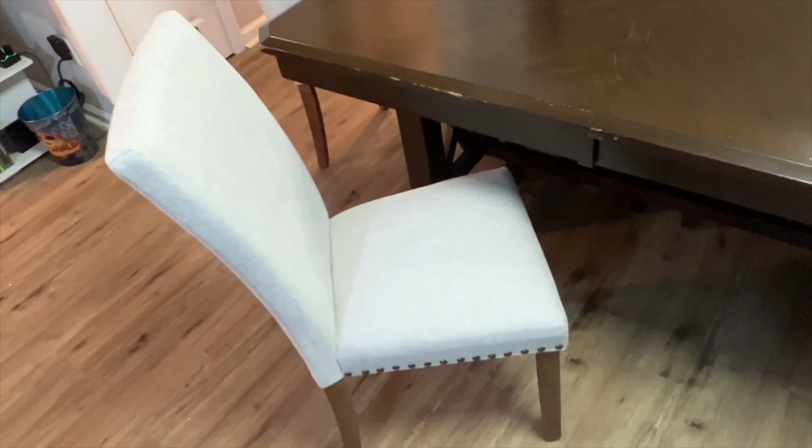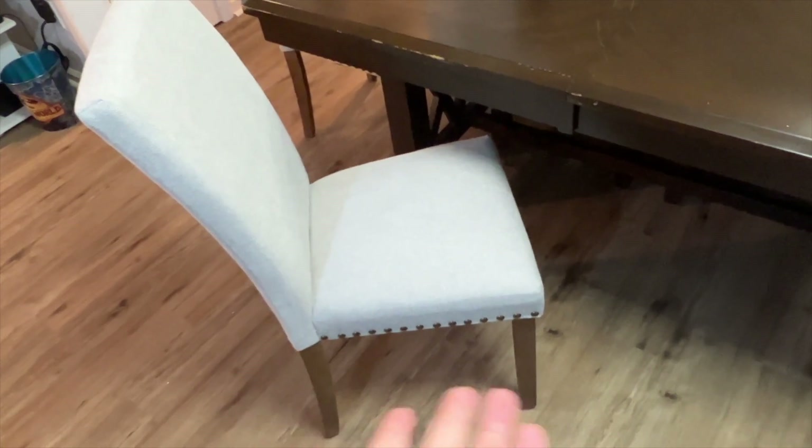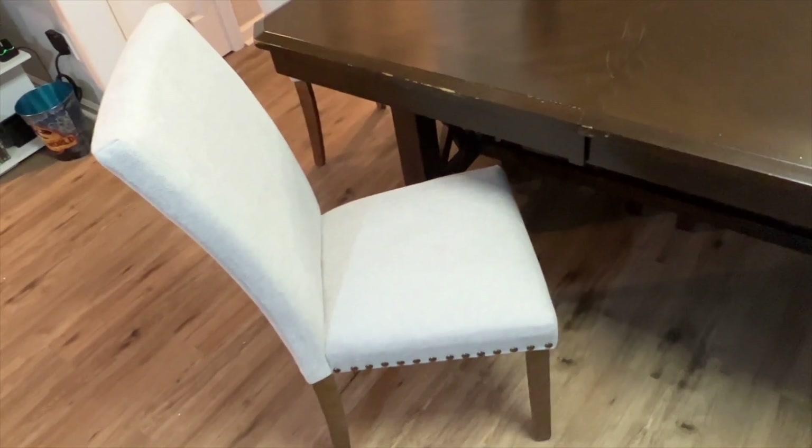You have a little velcro underneath here. You can pull that off so you can access where the screws go, and then you're able to just put the four legs on and put the actual back of the seat and the seat together, and boom — you've got a whole chair.